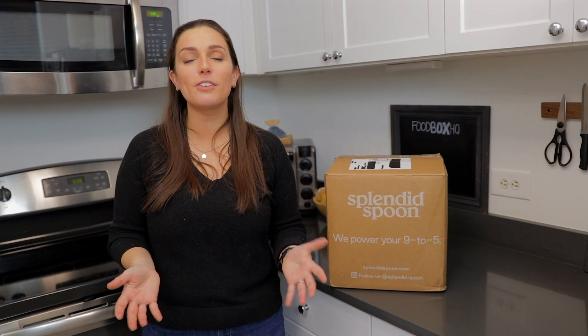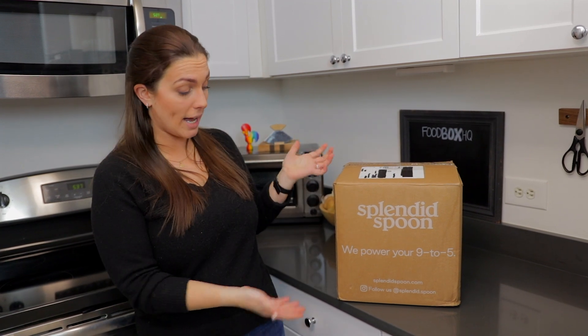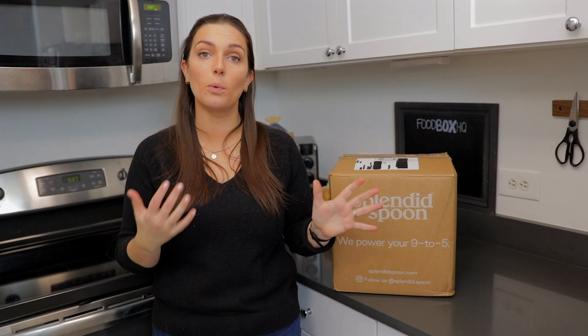I'm probably going to finish this for dinner. So just a few final thoughts about Splendid Spoon — I think this is really cool. It's very easy and simple, one of the lowest lifts in terms of prep for your meals. It's grab and go: grab a soup, take it to work, heat it up during your lunch break; grab a smoothie and you have breakfast. Very easy to incorporate more plant-based foods into your lifestyle, whether you're dabbling in the plant-based category or just trying to eat healthier and pack your diet with nutrients and veggies. I will say the portion sizes are a little bit smaller, which probably works better for breakfast or lunch — as they say, they power your nine to five. I can take this for a full week and have breakfast and lunch covered Monday to Friday. If you want to learn more, click the link below.